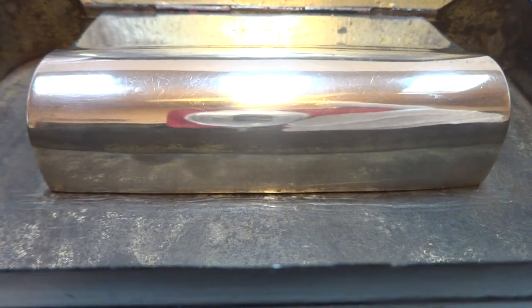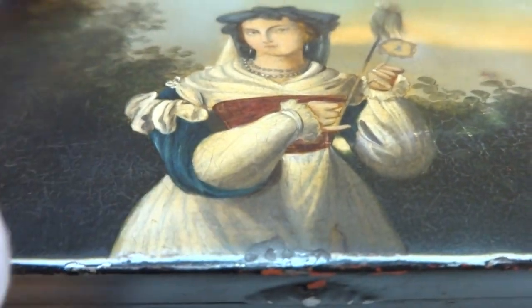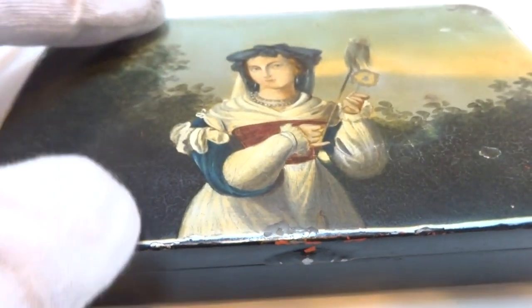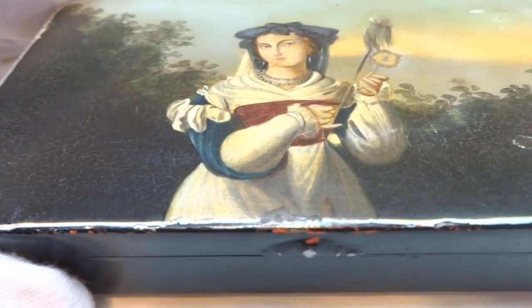It's an early sectional comb music box with a solid comb and no dampers and solid teeth. Dampers were not yet invented and the teeth are solid steel so they don't have soldered weights.